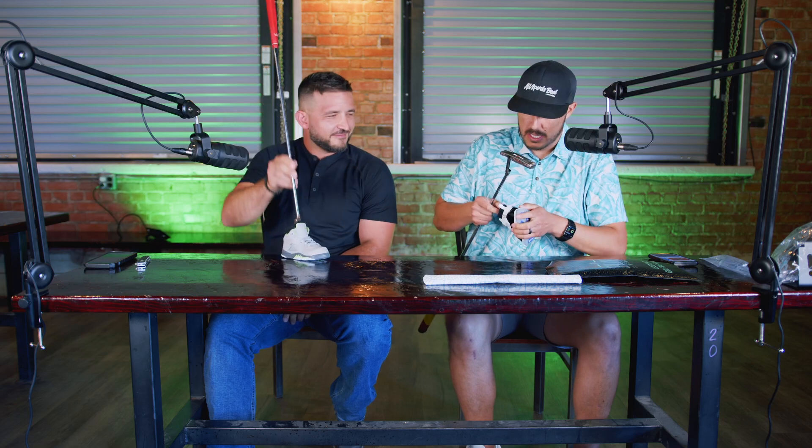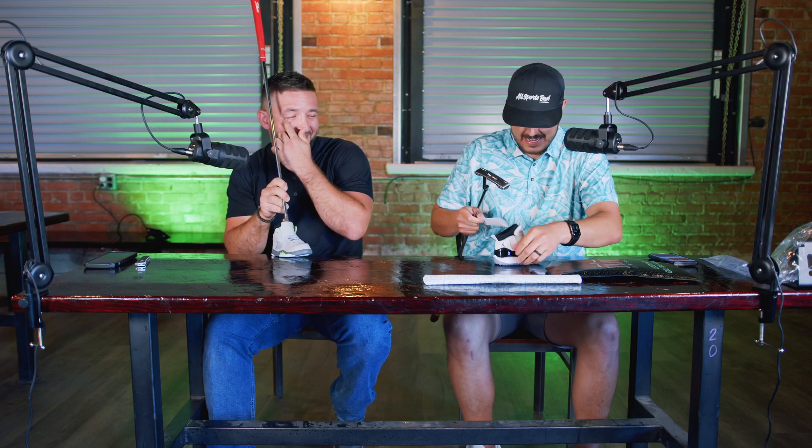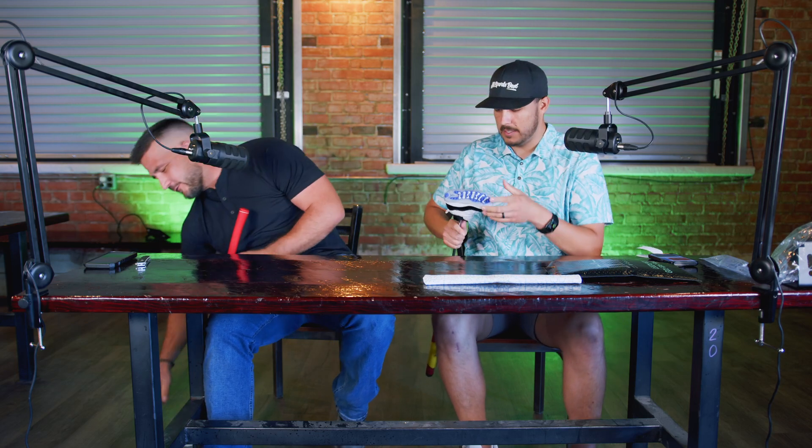Everybody's giving me a hard time about needing new clubs, but classics are classics. And here we go — fits like a glove, like a shoe. Beautiful! Tyler also has the Jordan 1 that he already owned — that was his first one, his addiction starter. Alright guys, thanks for checking it out. Go to skins.golf, use code ASB25 for 25% off. Tyler, thanks for being on — always man.